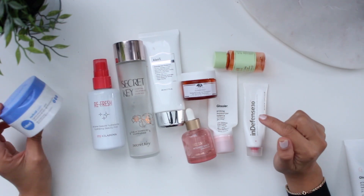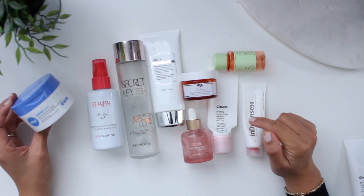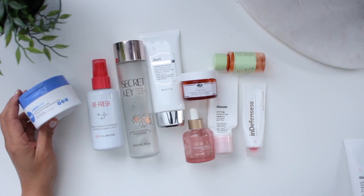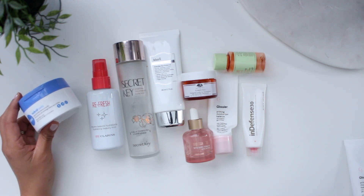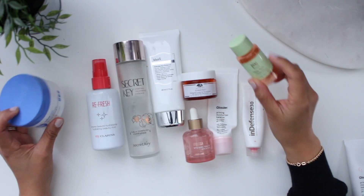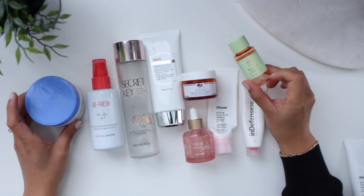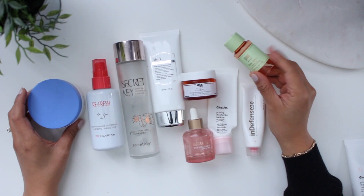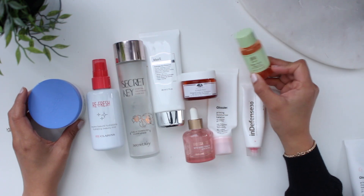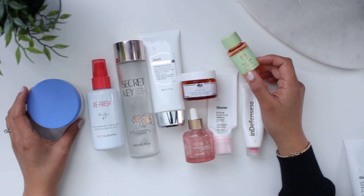We have some toners — one of them is the Indeed Labs No Acid Pads, which is supposed to be an alternative to AHAs and BHAs. I like it, but I just don't find it as effective as an actual AHA or BHA. I also used up a little mini of the Pixi Glow Tonic. I think I bought a trio of Pixi toners, so I have two others — I think one's rose and one might be vitamin C. I'll try to use those up before picking up a new toner. I'll probably go back to the P50 from Biologique Recherche.